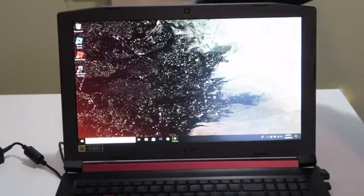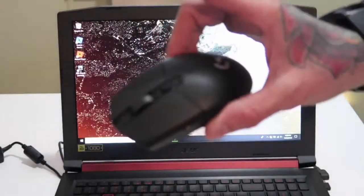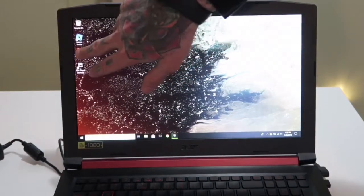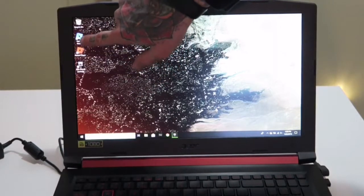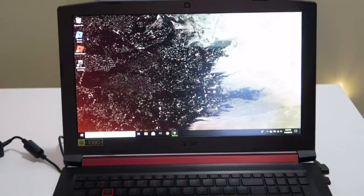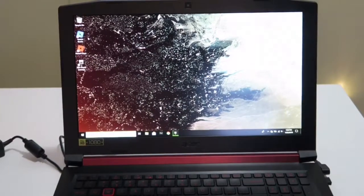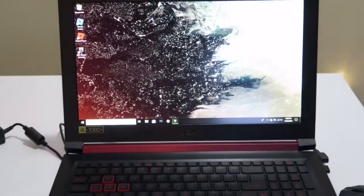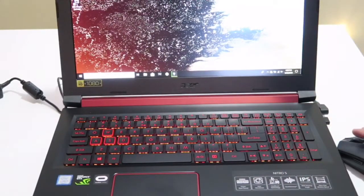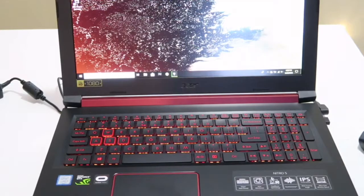Alright guys, so here it is all set up. I also bought a Logitech gaming mouse for it. I got a few games downloaded on here — we've got Roblox, Roblox Player, and Epic Games Launcher. Guilty as charged — that's going to come into play eventually. You can see the keyboard has red accents and also has red backlighting, which is also kind of cool.